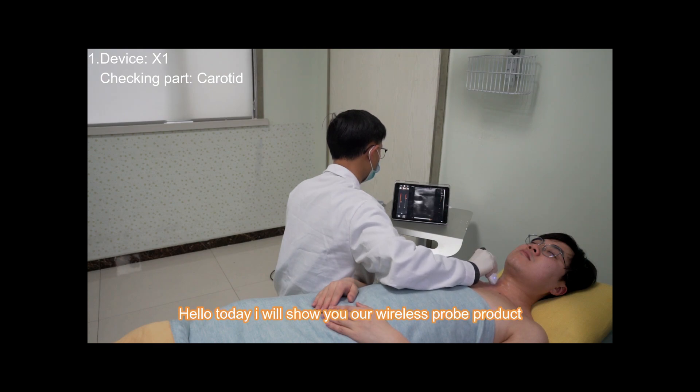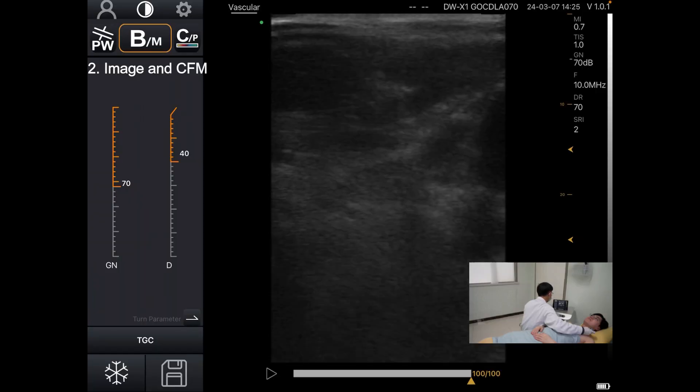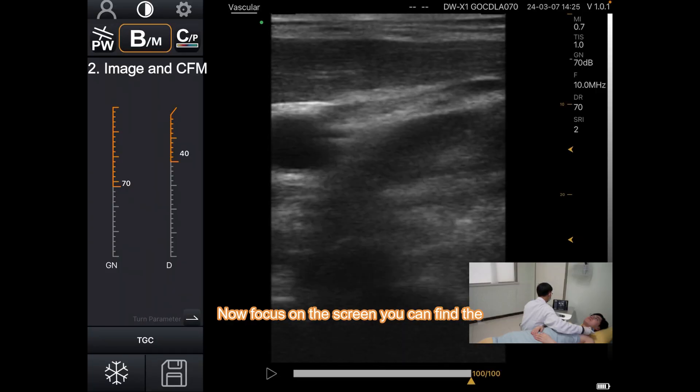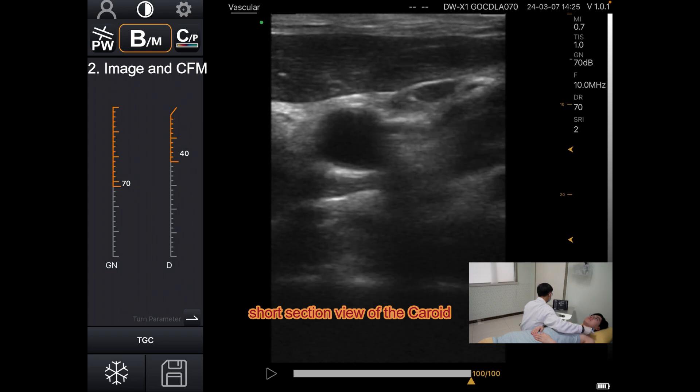Hello, today I will show you our wireless probe product named X1 and to check the carotid. Now focused on the screen, you can find the short section view of the carotid.